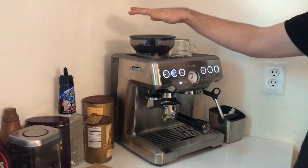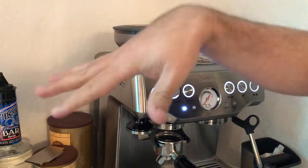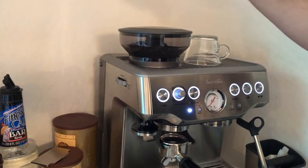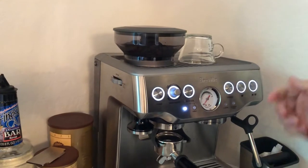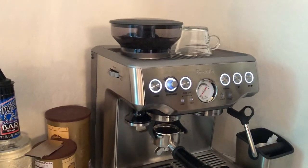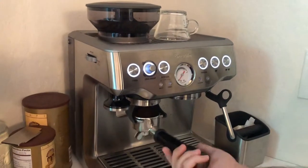The device has its own grinder, which is the beauty of it — you don't need extra space for a separate grinder. It's also included in the price of the device, which is nice for this price range. By pressing the device you can grind the coffee.